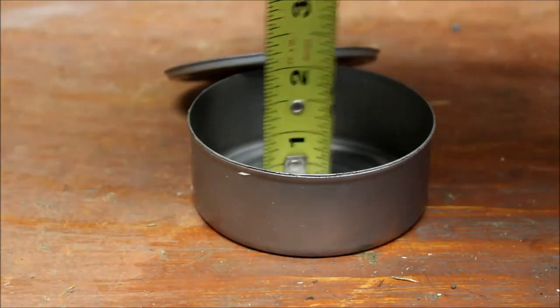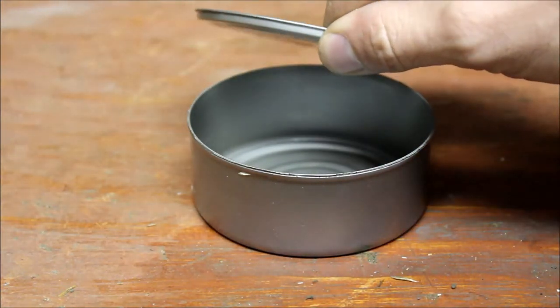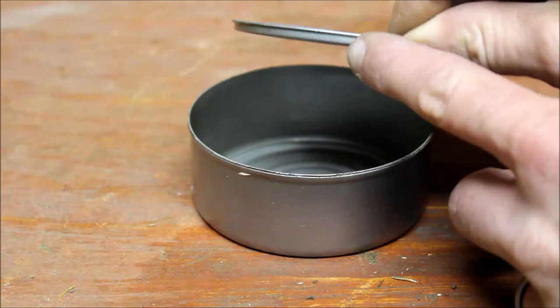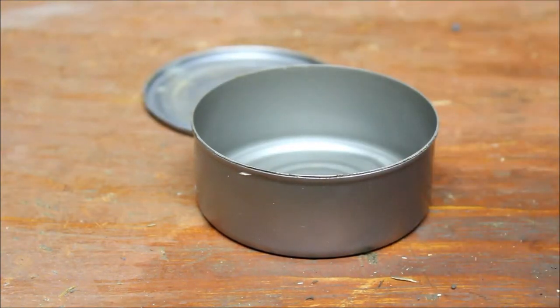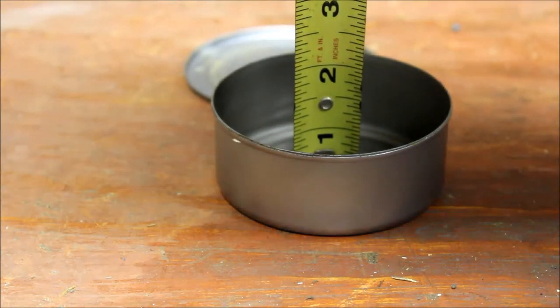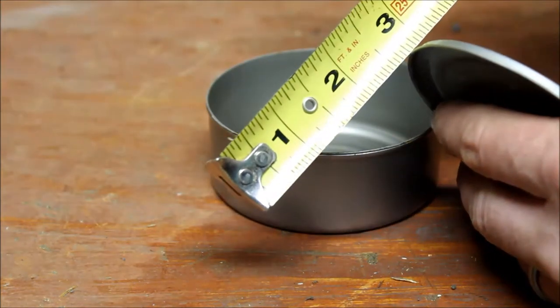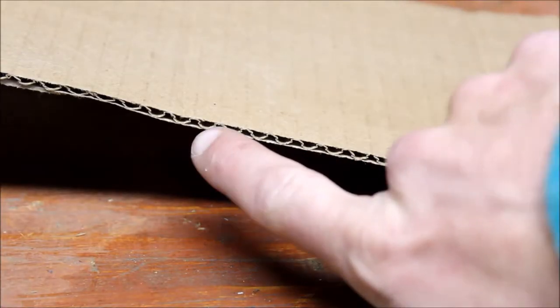You want to go ahead and measure the inside of your tuna can and don't forget to leave enough room in there for the little lip to seat inside the tuna can. You don't want to go all the way to the top with the cardboard. This tuna can is about an inch and a quarter and I want to subtract just a little bit, so I'm going to do maybe about an inch and an eighth.